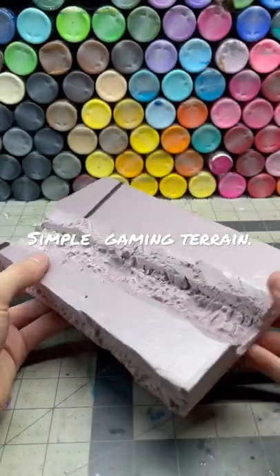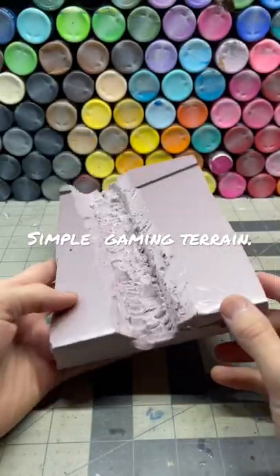I started with this piece of XPS foam and used a utility knife to cut out a channel for the river.